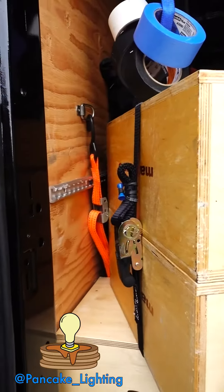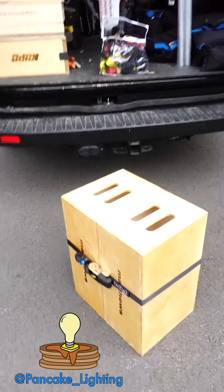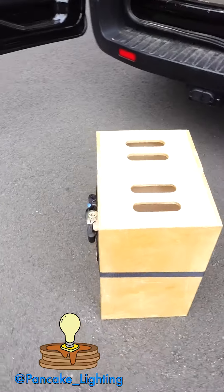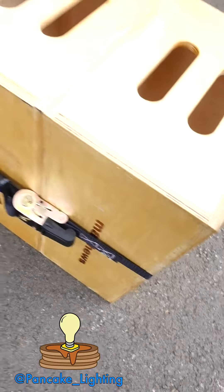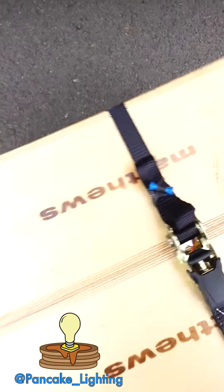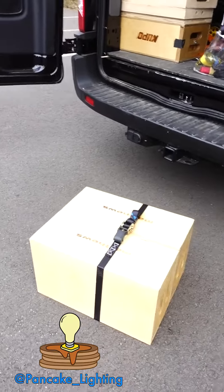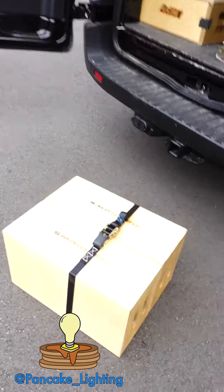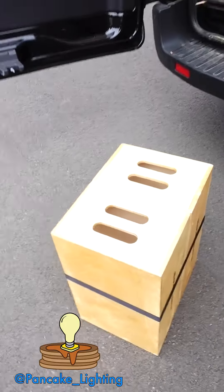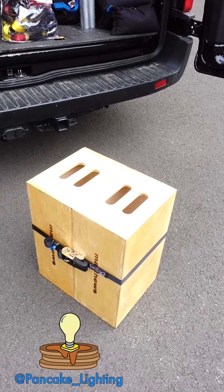For my last couple jobs I have just been leaving these strapped together. Two apple boxes kind of go into any location I'm working at generally anyways. It's nice because other than the buckle, you're pretty much flush on all sides — there's nothing sticking out, nothing protruding, so you can use it in any configuration. If you're standing on it or if someone else is standing on it, it doubles the size of the platform, and it's still easy to move around. It's also quick to take apart if I need just an individual apple box.